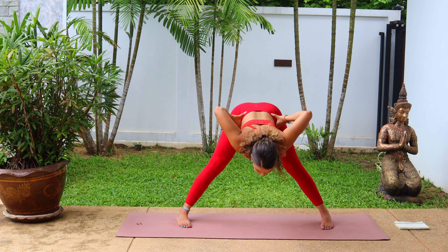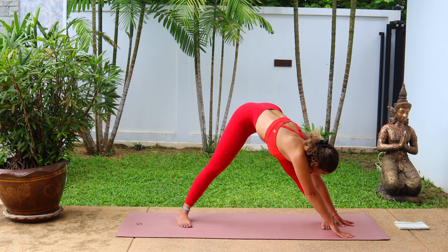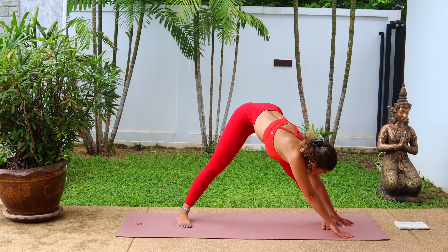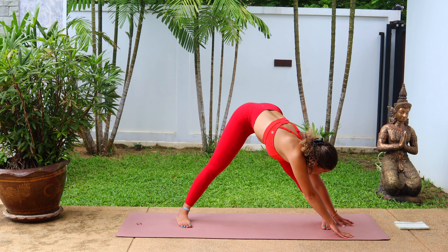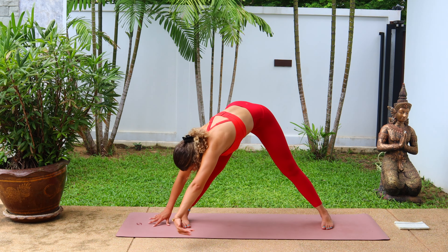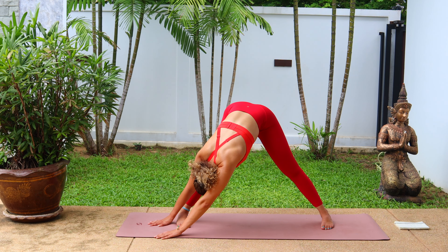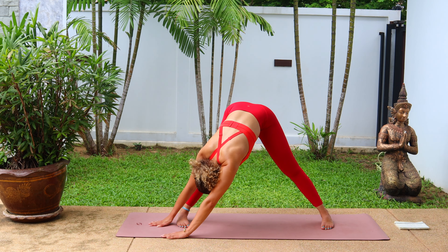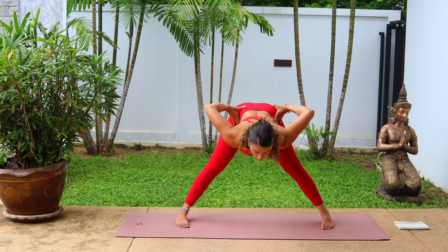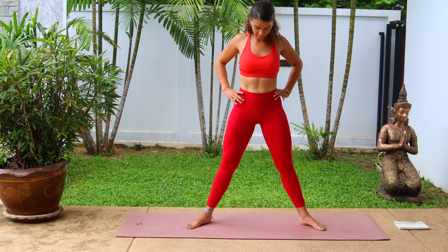Slowly and mindfully take the hands to the hips and come all the way back up. We're going to do the same again but a different variation, so inhale at the top, and exhale, fold forward. This time slowly walking your hands over to that left leg, either keeping the palms on the mat or on the ankles, feeling a left hamstring stretch. Hold it here. And then slowly walking over to the right side. Breathe and hold. The more we relax in these deep stretches, the better the stretch. Then coming back to center and slowly lifting the body all the way up.